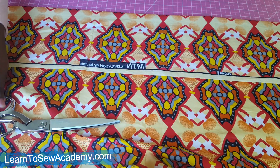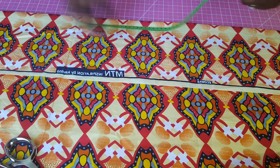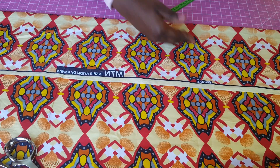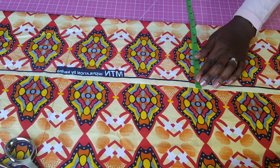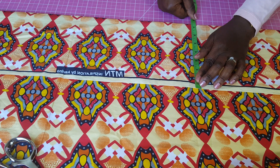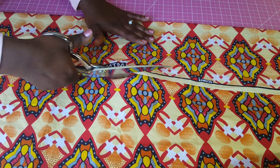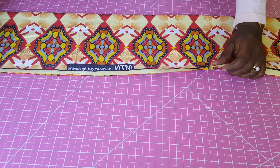For the belt I'm going to use a length of 44 inches for each belt. We're going to have two belts, one on each side of the skirt. The width will be between seven to eight inches. I'm cutting the two belts together right now, but when we start sewing we'll fold it over to sew the belt.